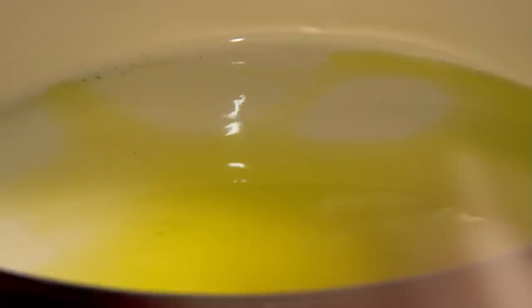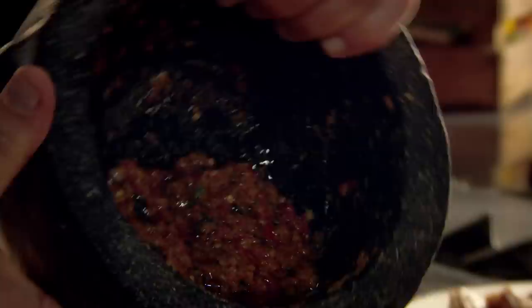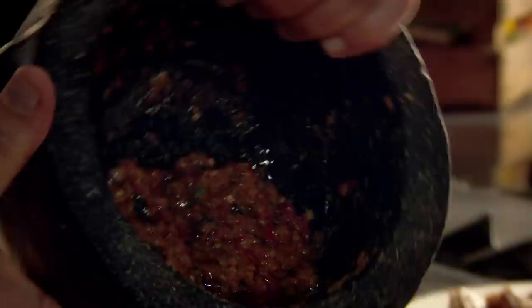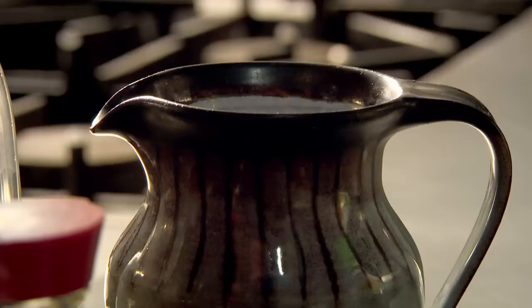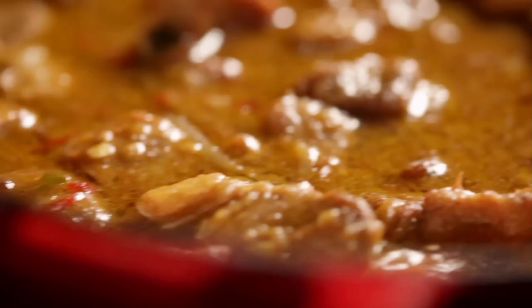Now onto the pork neck. Add a glug of olive oil to a hot pan and brown the diced meat carefully, making sure each side hits the heat, locking in that flavor. Remove and, in the same pan, cook sliced onions until brown around the edges. Add the curry paste and fry to release all the intense flavors. Then put the pork back in along with coconut milk and stir. Next, add chicken stock, palm sugar, more kaffir lime leaves, soy sauce, and fish sauce to taste. Then simply simmer for an hour.